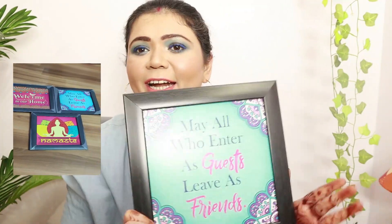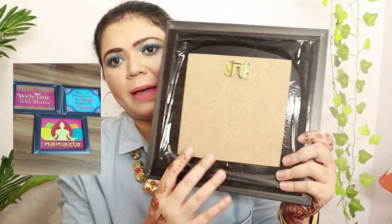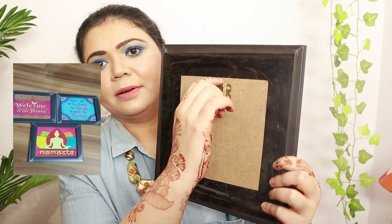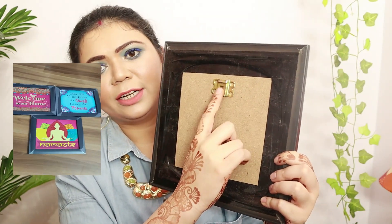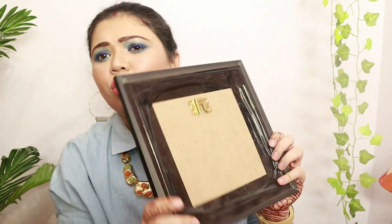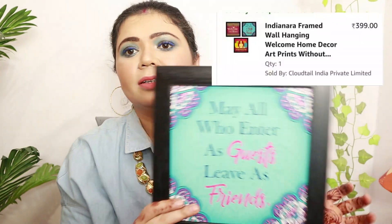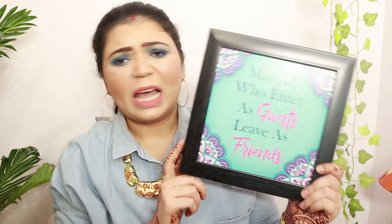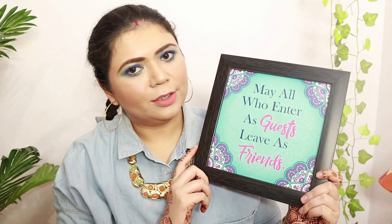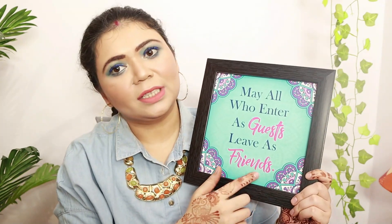Looking at the back, the finish is okay — there's taping and a hook for hanging on the wall. But all three pieces in the set together look very beautiful and are low maintenance. If you're looking for wall art without a glass option, this is a good choice.